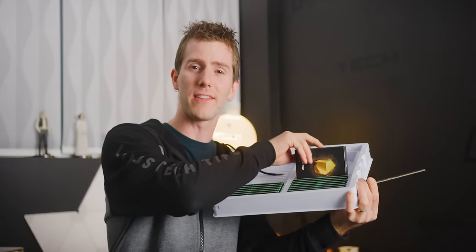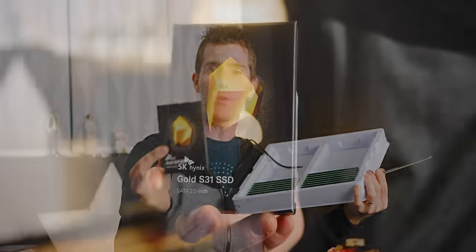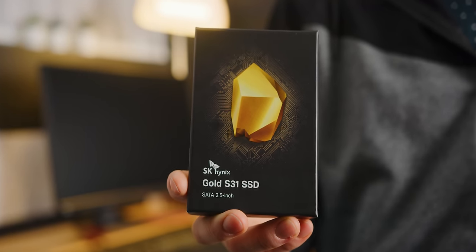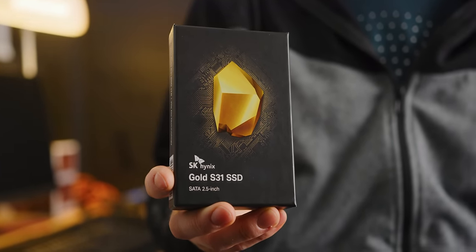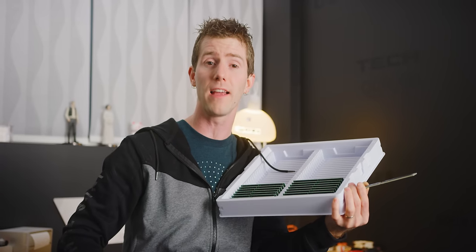SK Hynix is also promoting their new Gold S31 SSD. Every component of the Gold S31 SATA-3 SSD was produced, built and designed by SK Hynix to meet their quality and performance standards. We're going to be using this as our boot drive during our testing and I'm going to have a link to where you guys can learn more in the video description.